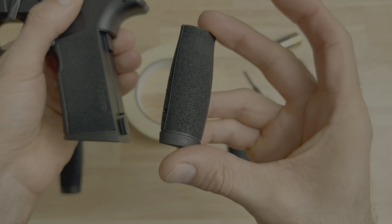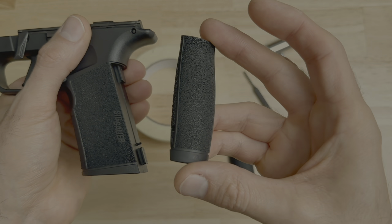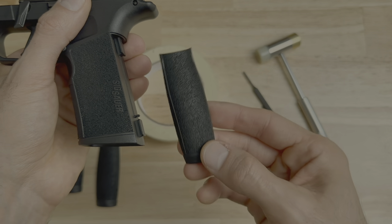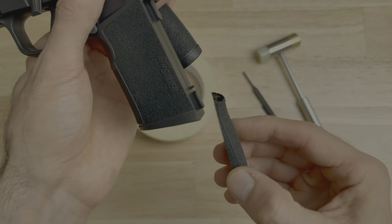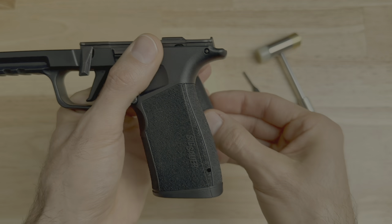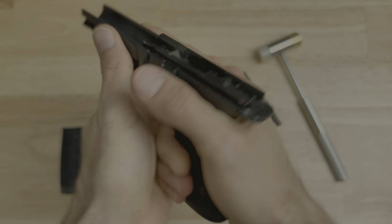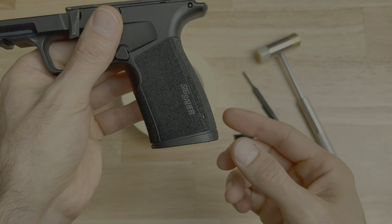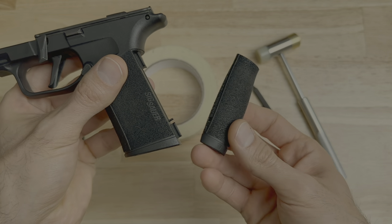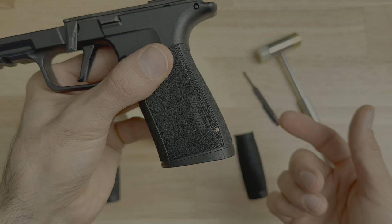At this point, decide which backstrap you want to replace the original with. This pistol originally came with the medium, so I replaced it with the large. My recommendation: before putting the pin back in, put the new strap on, see how it feels in your hand, and if you like it, then put the pin back in. This way you don't have to take the pin out again to swap to another backstrap, saving you time from adding and removing the pin repeatedly.